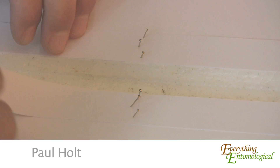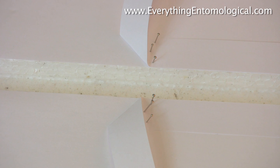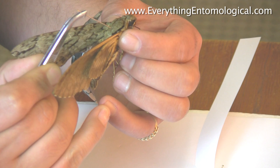We're going to set out a Hawk Moth. This one's on a polystyrene board, which is quite a good board for setting — easy for pushing pins in. This is a Hawk Moth, quite a large Hawk Moth, it's a female. It's pretty much the same as just setting a butterfly, but these can be a little bit trickier.